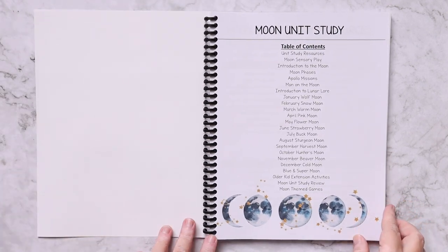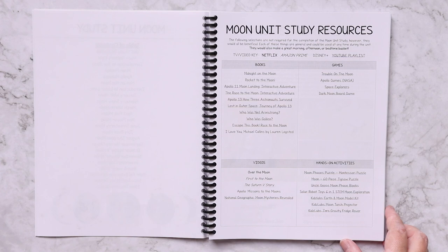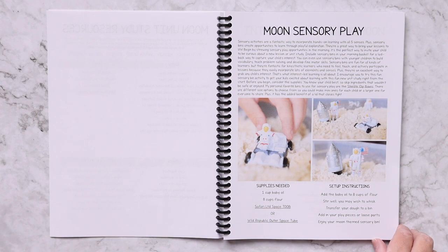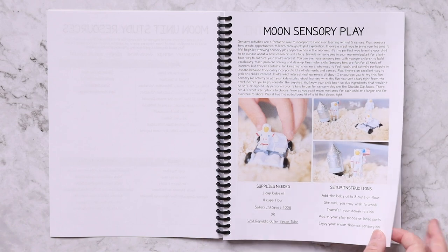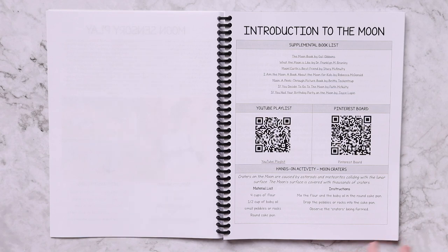The moon unit study is 18 lessons. Here's the table of contents. Next up you have unit study resources — these are suggested extras that would make great morning baskets, afternoon baskets, or bedtime baskets, just great additions to the unit study, but none of them are required. Here are some suggested books, games, videos, and hands-on activities, and then we have some moon sensory play with the supplies or ingredients needed and setup instructions.